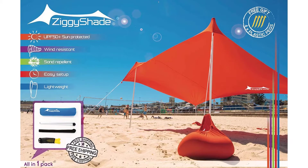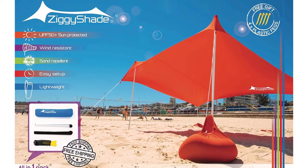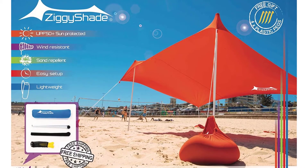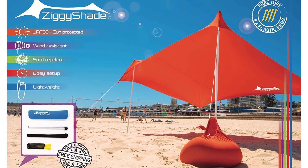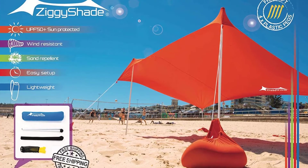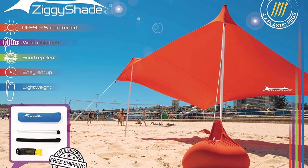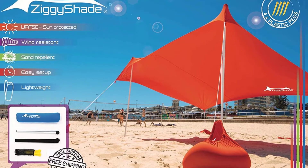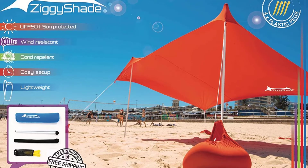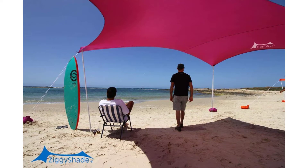Ziggy Shade family beach sunshade — the perfect sunshade at the best quality. Ziggy Shade is made from UPF 50 plus materials: strong and elastic quality lycra fabric, just like your swimming costume. For us at Ziggy Shade, it's really important that you and your family are protected from the sun. That's why we've had our fabric tested and certified UPF 50 plus to Australian government standards for your safety.